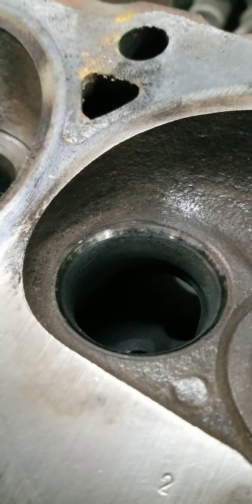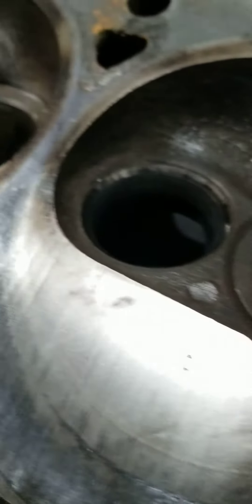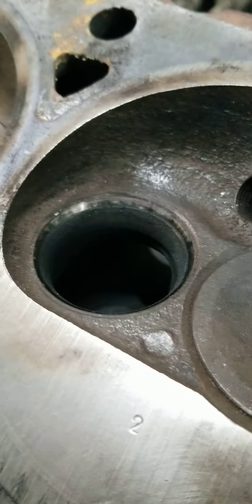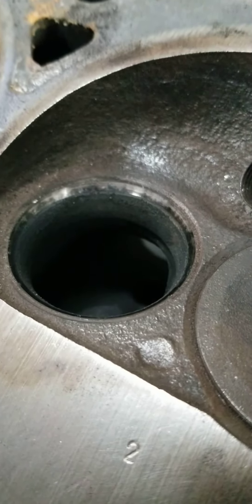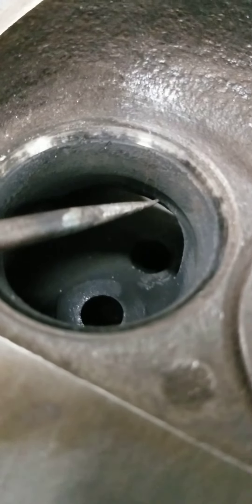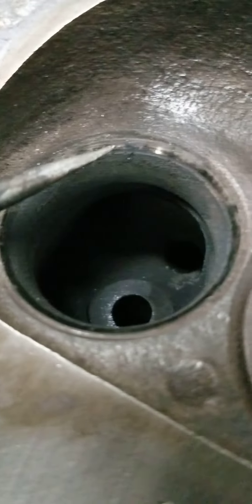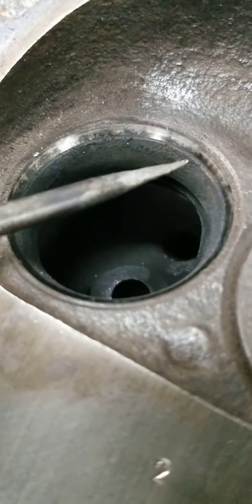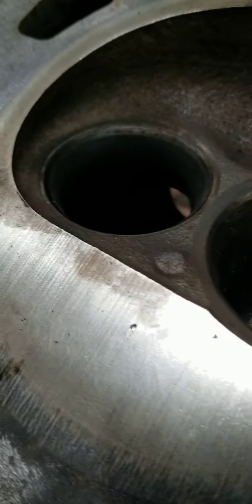Hey guys, Lamont and Tony here — Big Dogs — breaking down a customer's head. I noticed something upon inspection of the valve area. This head was previously rebuilt because you can see these are some brand new valve seats. But upon their valve job, you can kind of see these little dull spots, and that means they had some chatter when they were doing the valve job.